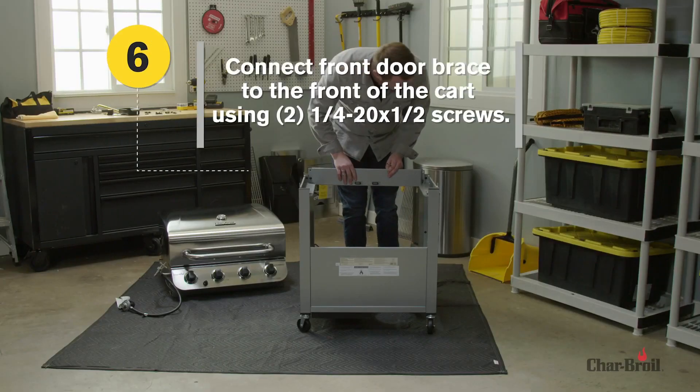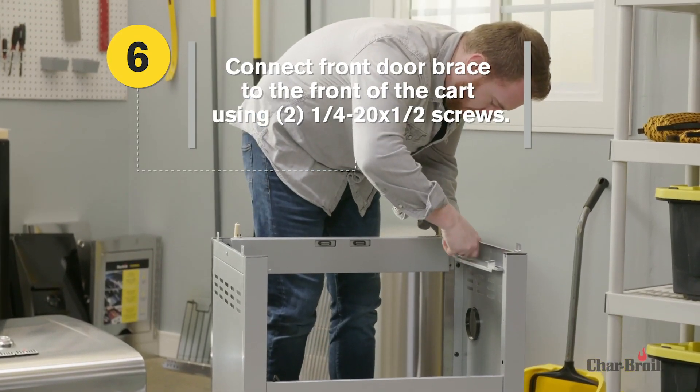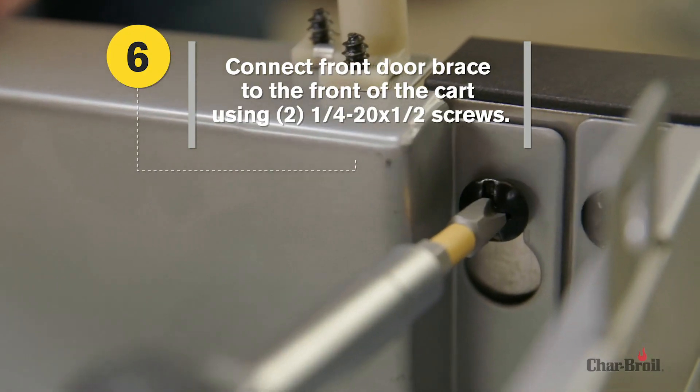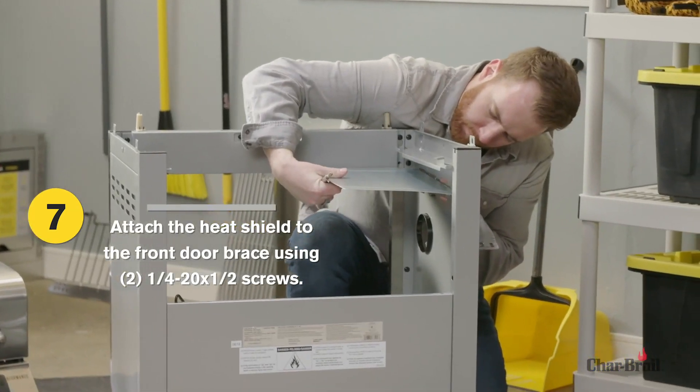For Step 6: Connect the front door brace to the front of the cart using two screws. Tighten screws accordingly. Step 7: Attach the heat shield to the front door brace using two screws.